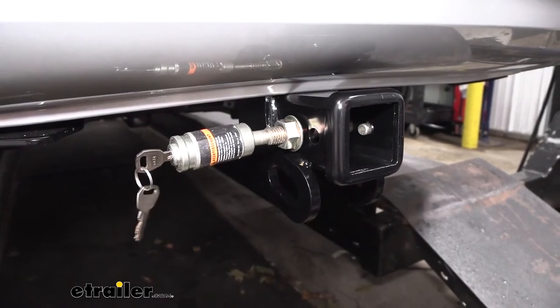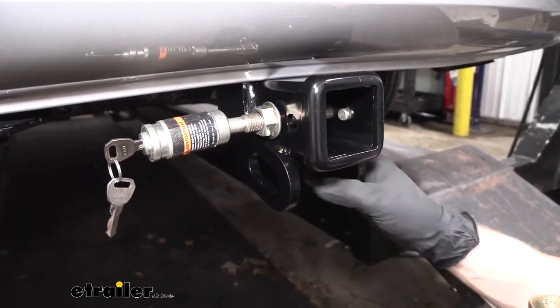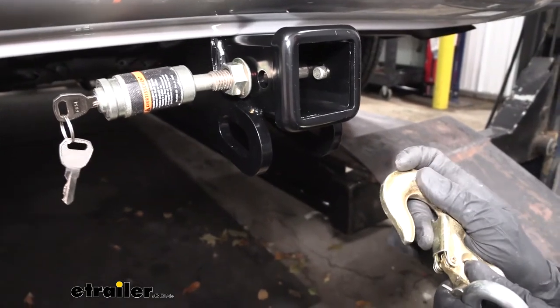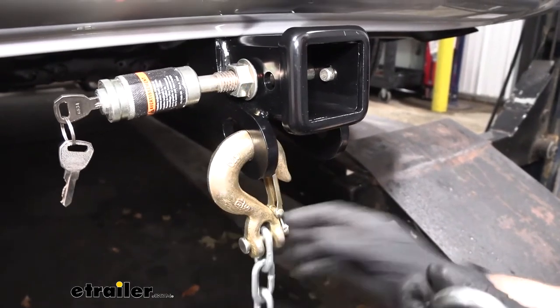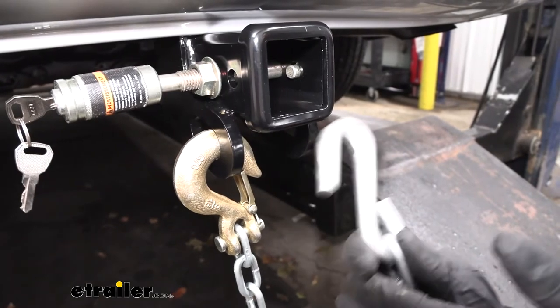If we take a look at the bottom here, we can see our safety chain loops. These look really nice — they're seamless and integrated into the hitch, and they don't stick out as much from the receiver tube. Like our other options, these are going to accept the larger clevis hook type safety chains, as well as the smaller S-type hook chains, which we might find on some of our lighter trailers.